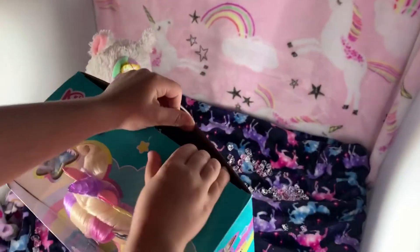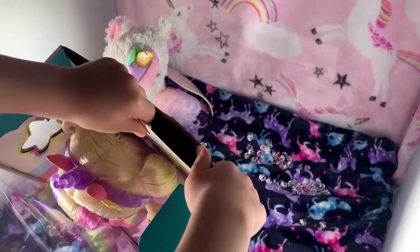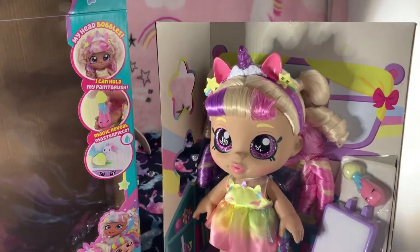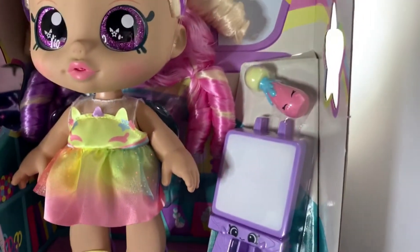I really like her dress. On the bottom it's so pink, and her hair is really pink and a little bit yellow. This is how she looks out of the box with her purple eyes and her rainbow dress. It's so cute.